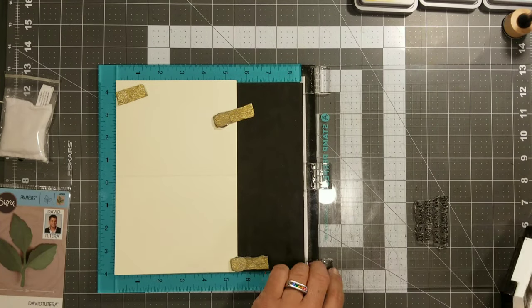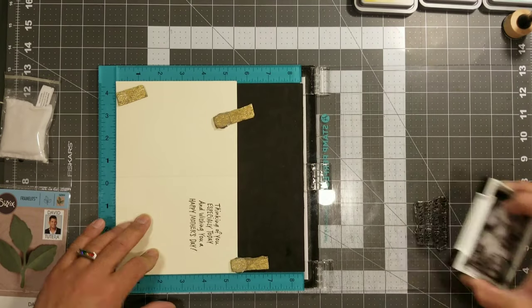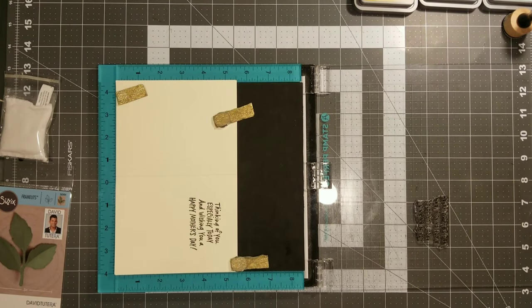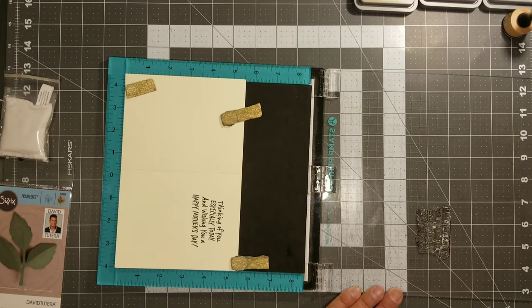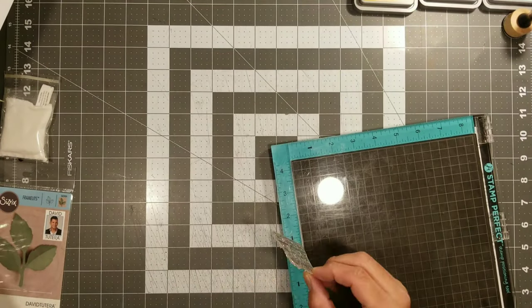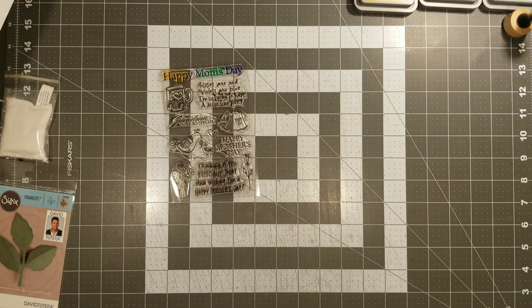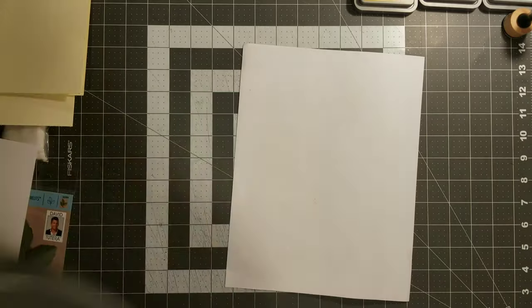If you guys don't know about card bases and card mats, there will be a link to a tutorial explaining the 101 on card making. Once you are done stamping, don't forget to go ahead and wipe down your mats and put them away clean so they're ready for the next project. We're going to just work with what we have.